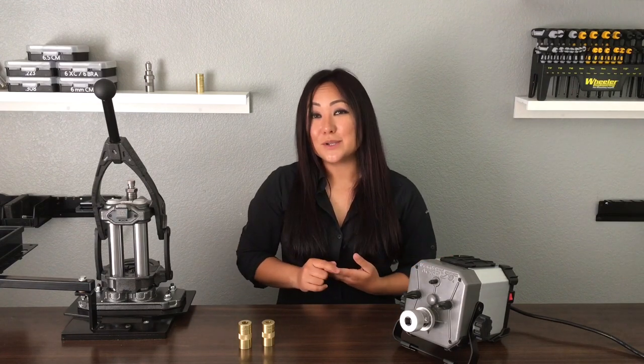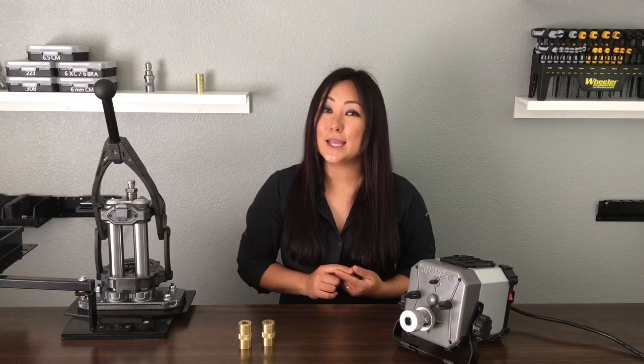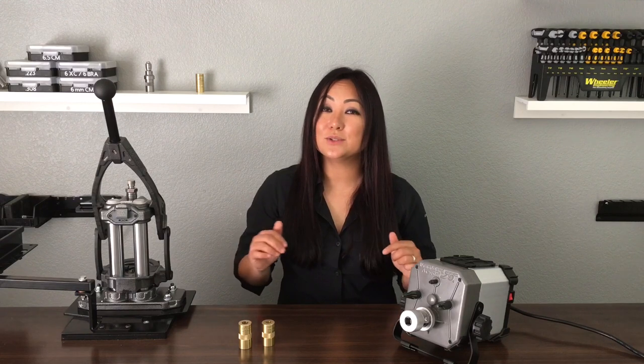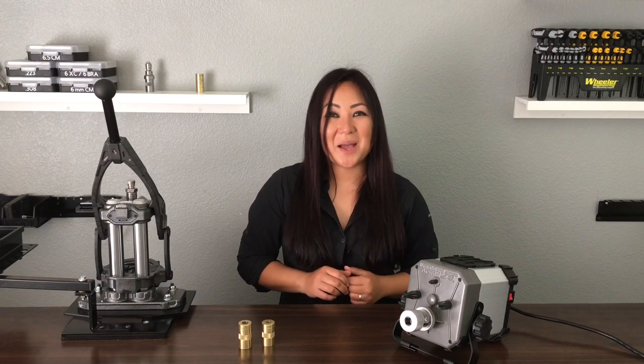If you want to follow me on social media, my screen name is 9dolls on Instagram and Facebook. If you have any questions about the products I've shown you, look up btibrands.com — I've also included all the links down below. Happy reloading!